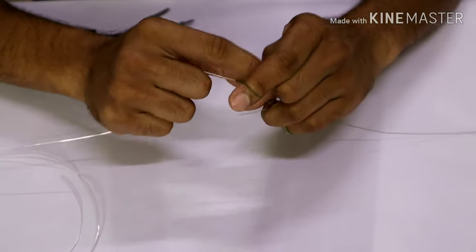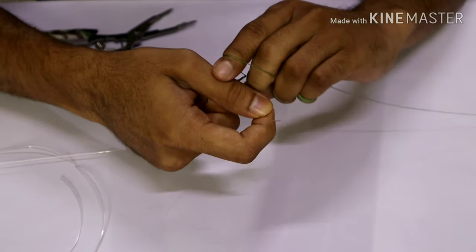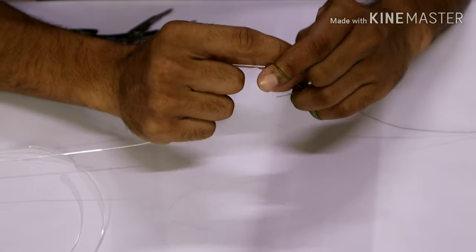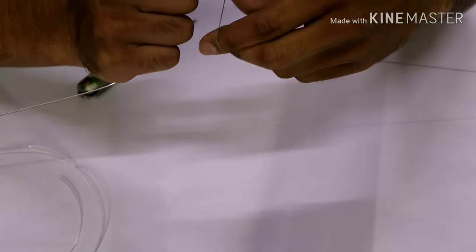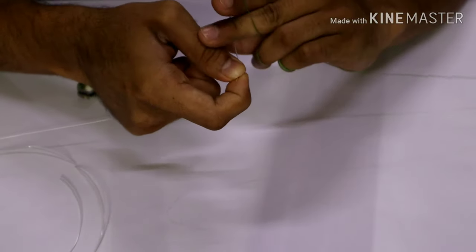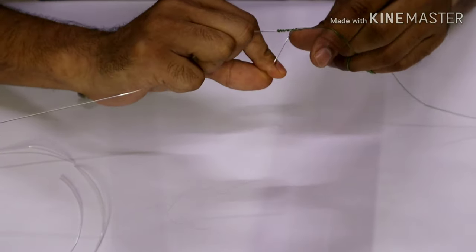Another five wraps and push. We keep going like this, repeating sets of five and cinching, until we have anywhere between 20 to 25 knots total.